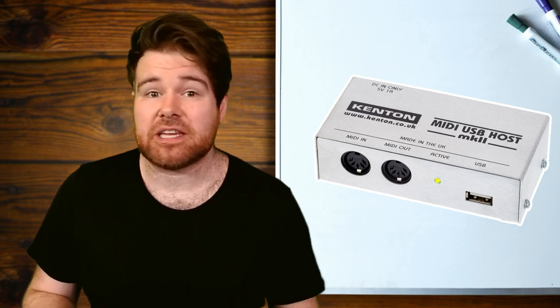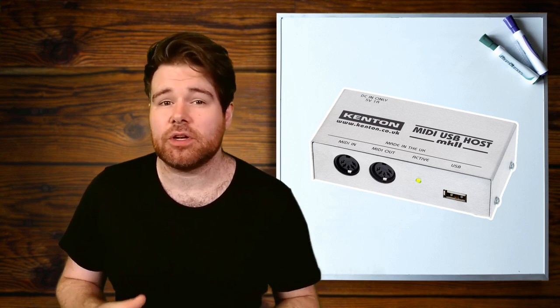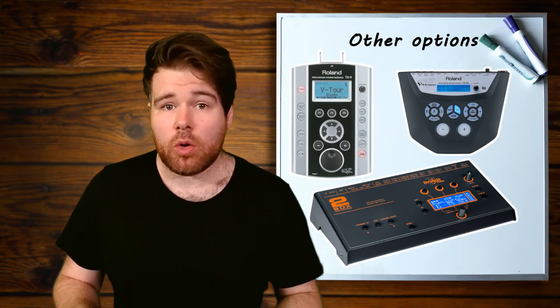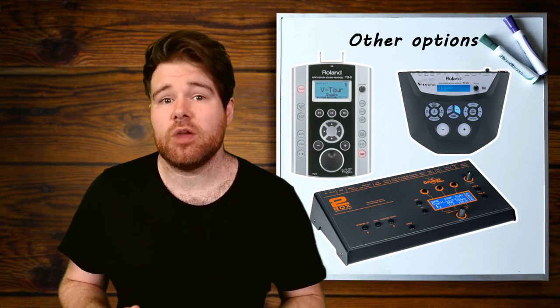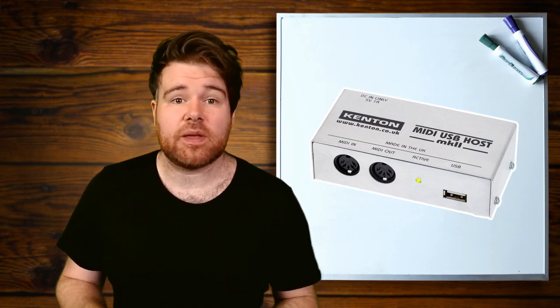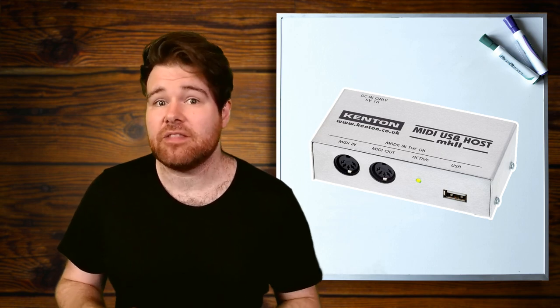Another downside is that this isn't a particularly cheap option — it was £88 for me in the UK, and it seems to be about the equivalent in other territories too. There are also other options for achieving the use cases mentioned in this video. Buying a different module that does have a MIDI in port is probably the most obvious — some older Roland lines have a MIDI in even on the lower end. The 2-Box Drumit 3 comes in around the same price as a TD-17 once you've added the Kenton USB MIDI host. So it's really up to you personally whether this would be worth it. It's not the most expensive add-on if you already own one of the modules, but it's not necessarily the best value proposition if you're going in from scratch. That is ultimately how you can create a MIDI in port on your Roland TD-17, 25, 15, or 11.